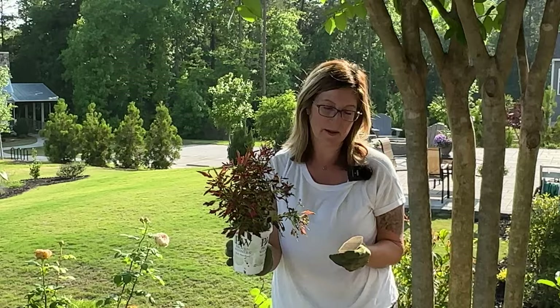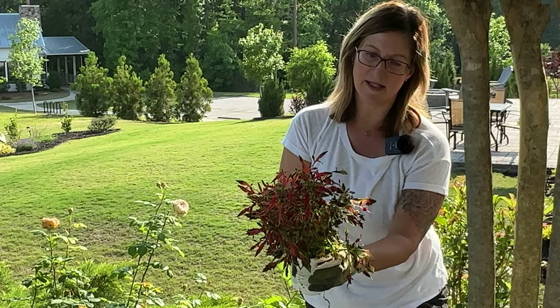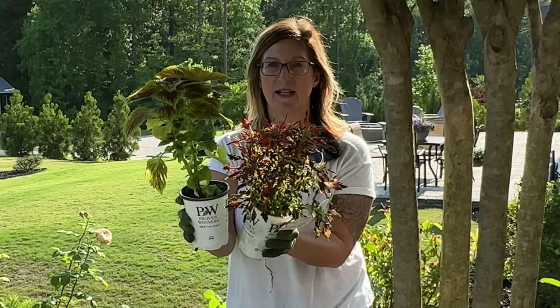The next plant I'm going to add is the Mini-Me Watermelon. This one has watermelon to coral accents on its leaves with chartreuse accents. It's a really cute plant and new for 2023. This one doesn't get as tall — only 12 to 20 inches tall — whereas Golden Dreams is going to be twice its height at 40 inches.